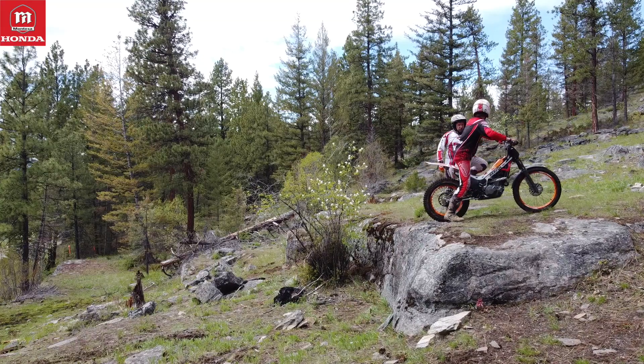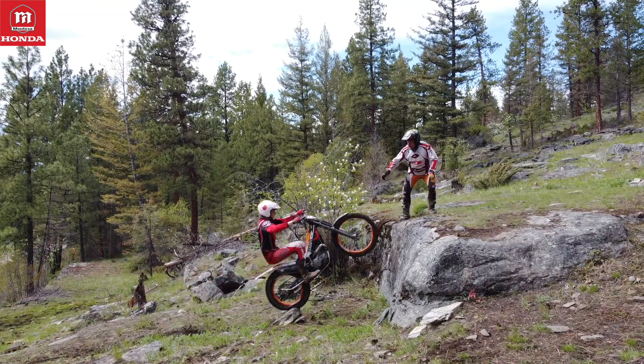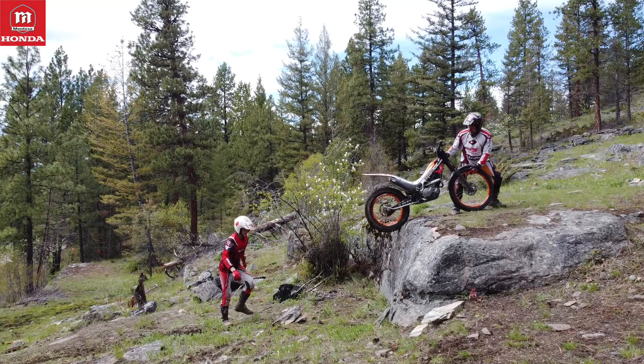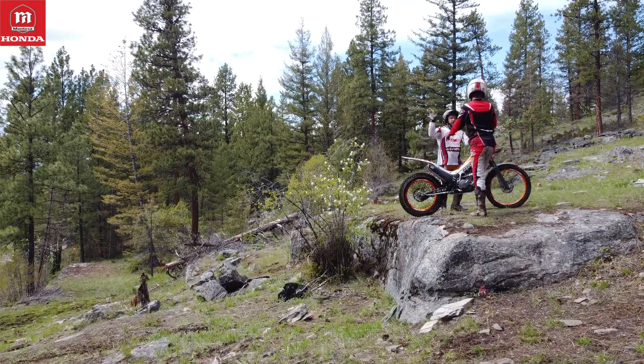Oliver here is in a sitting position. This time he pushed the bike a little bit down, but it wasn't enough. His problem was also that he didn't have enough throttle open.